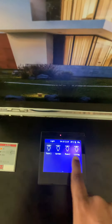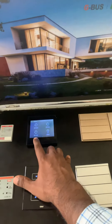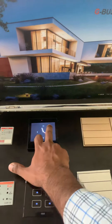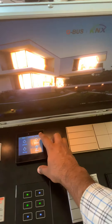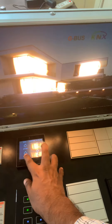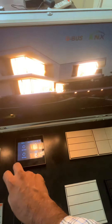This one shows the dimming section, so we can program everything we need. This is 25% light intensity, this is 50% light intensity, and this is 75% light intensity.